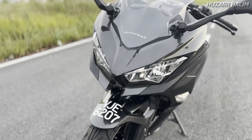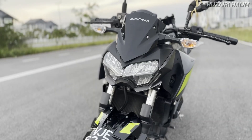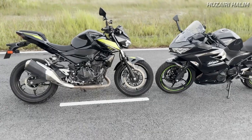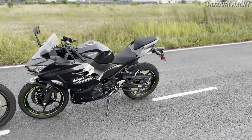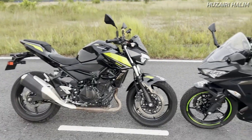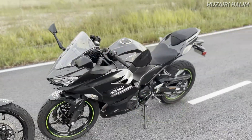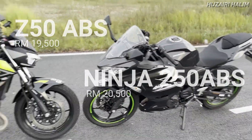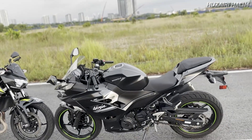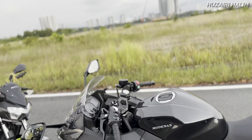Dua-dua lampu hadapan dan belakang pun LED, tapi tengok design dia lain sikit. Z250 ni dia inspired by Sugomi Z650, tu dia punya headlight. Teknologi yang sama, horsepower yang sama, kuasa yang sama - harga dia beza tak? Starting price untuk Ninja 250 ABS adalah RM20,500 dan Z250 RM19,500.